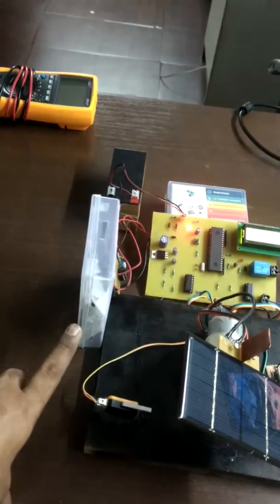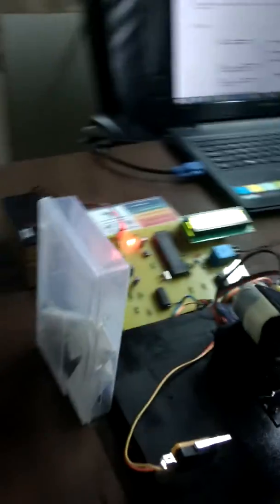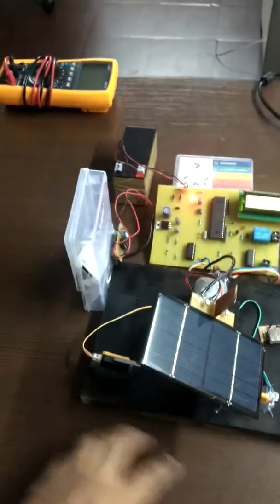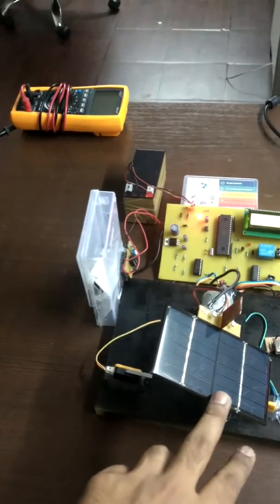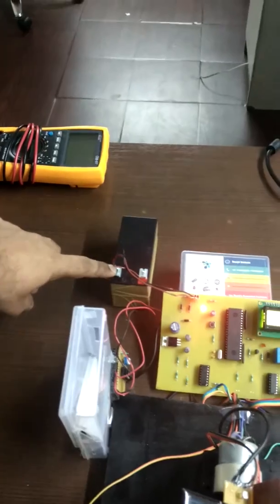I have made a coin box over here, and this is the coin detector. We will store our solar charge in a battery — a 6-volt battery connected here.